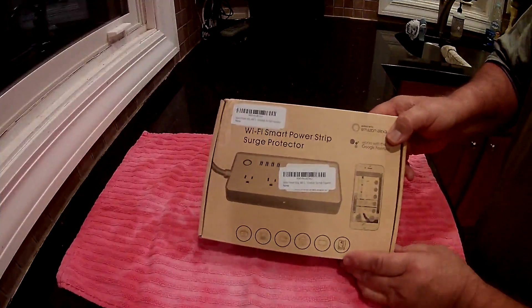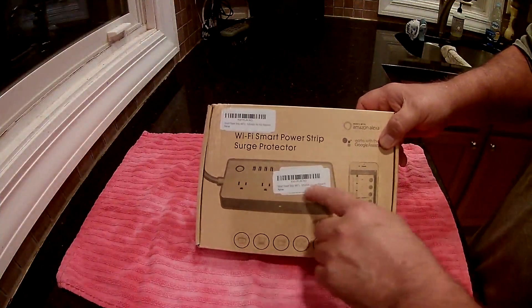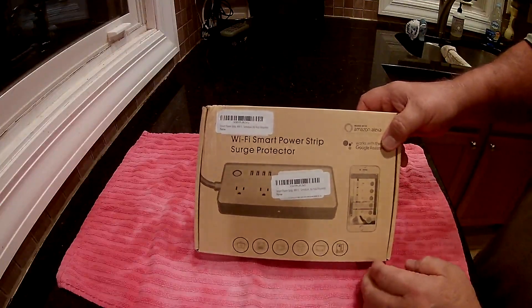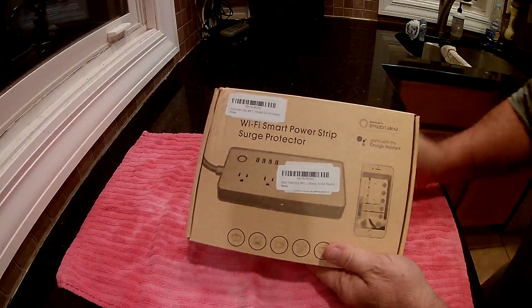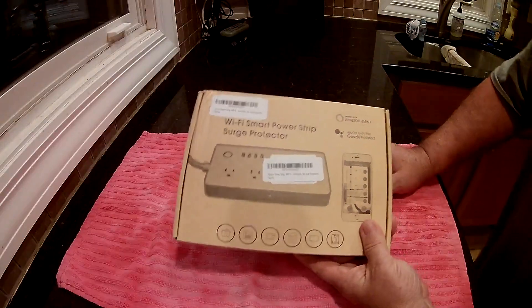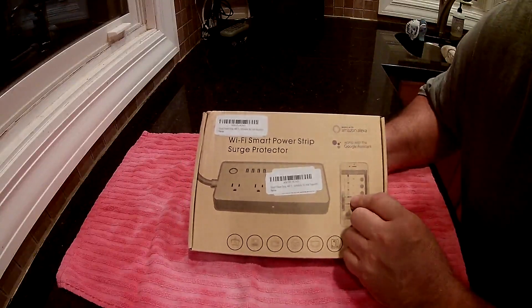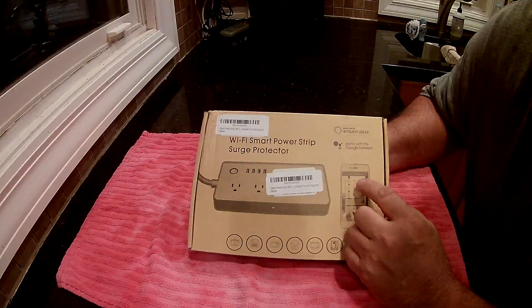This is the Smart Power Strip for Pinlo. It's got four AC outlets, four USB ports, and a five-foot cord. You can use either the Smart Life or the GenBoo Smart app, which works with both Apple and Android. When you hook this up it connects to your Wi-Fi through your phone, so you need to make sure your phone is on your network on the 2.4 gigahertz — it can't be on the 5 gigahertz because it doesn't work.